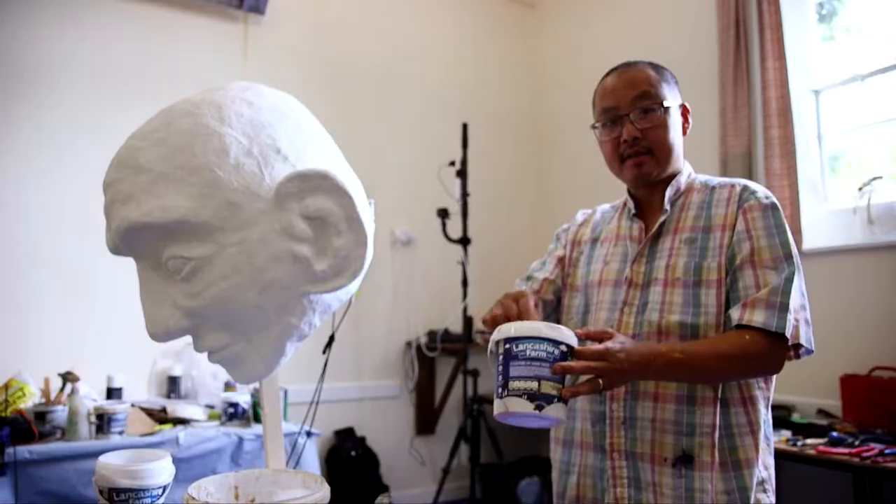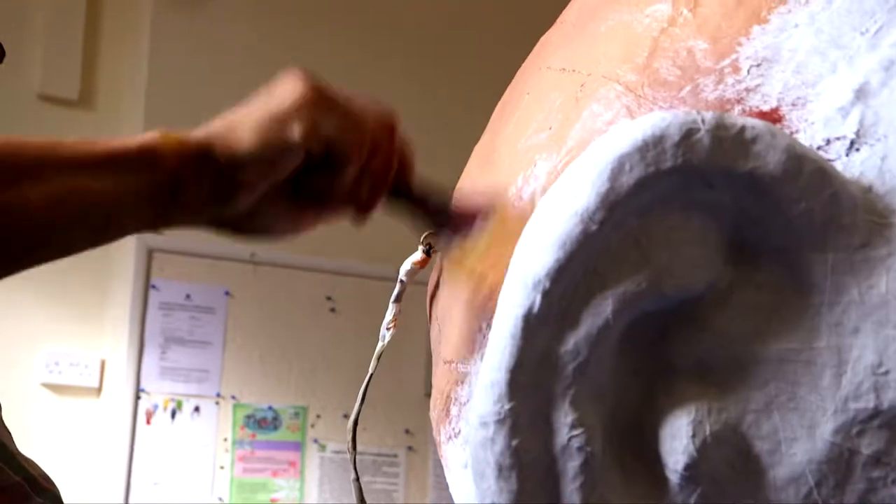We're about to paint the head. It needs to work from a distance as well as close up. And of course there's a lot of character in how you paint the puppet as well — it's like a canvas. And here we go, I'm going for Shropshire ready, whatever that is.